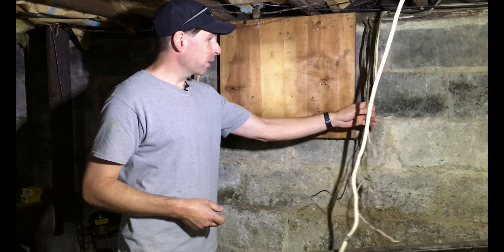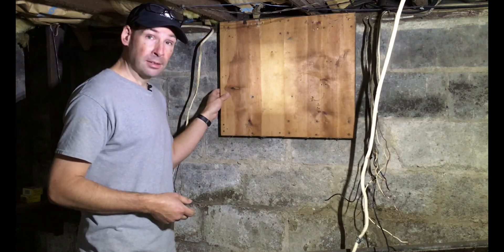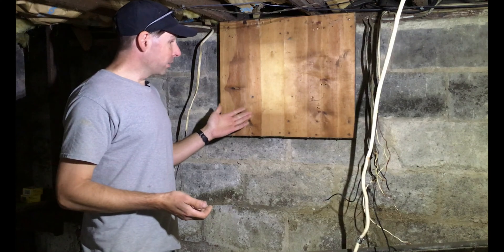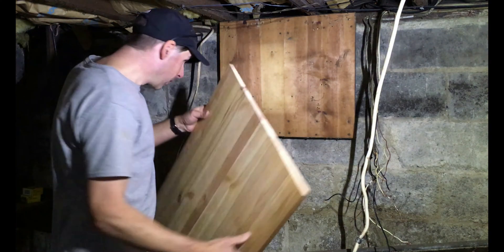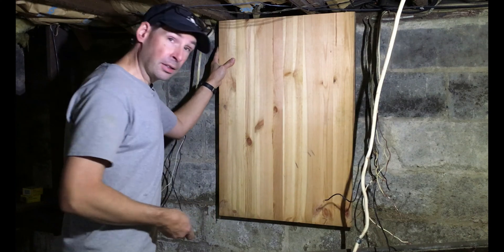I just unstapled all the wires off this old board and I realized that it is a lot shorter than what I want it to be. The new panel will probably hang out to about here, and that's not what I want. So what I did is I cut a new board which will just screw up here — four screws — and I'll be ready to go.